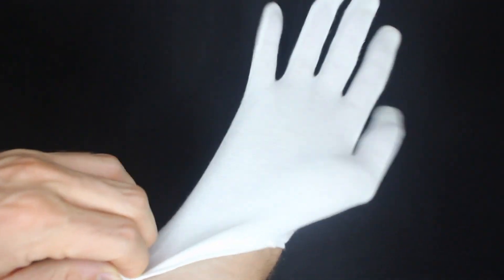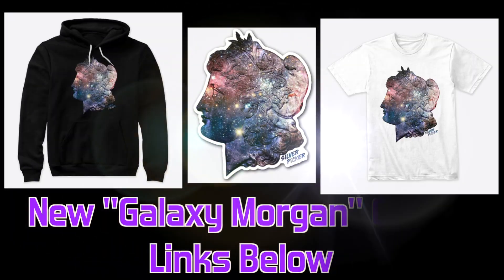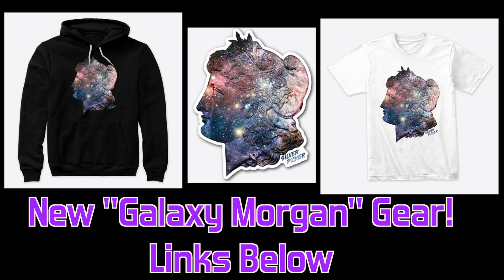And don't forget to glove up. Always practice safe numismatics. Hello everybody, Silver Picker here and welcome to the Silver Picker Squad.